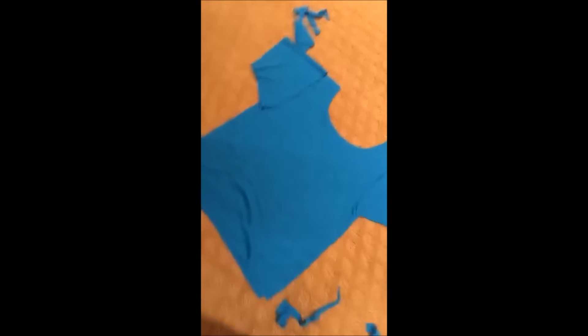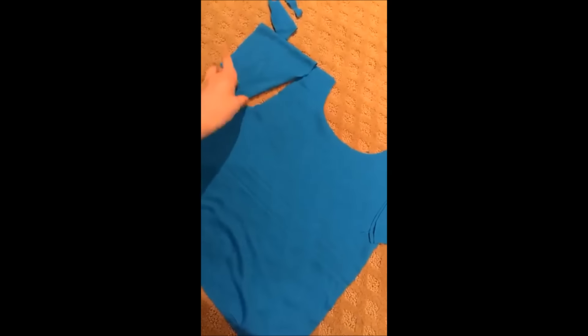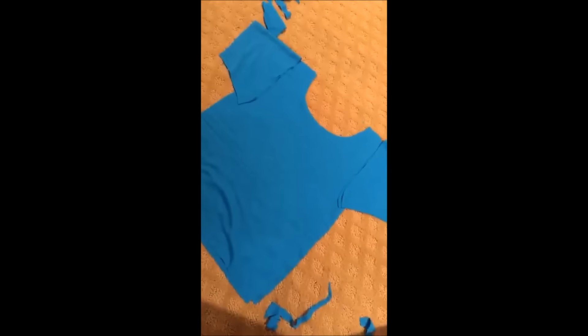So now I'm going to sew together the shirt and the sleeves and just put it all together. And if anyone's wondering why I cut out a tank top shape and then the sleeves separately — I honestly don't know, that's just the way you do it. I'll probably figure out why at some point, but whatever. Let's get to sewing.